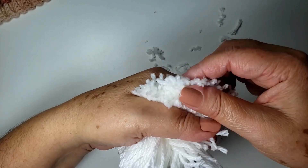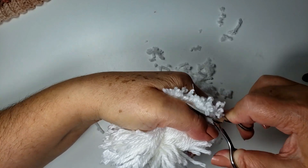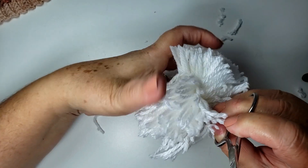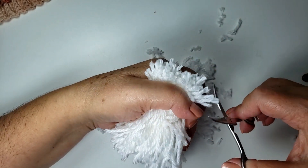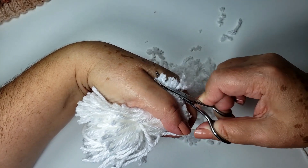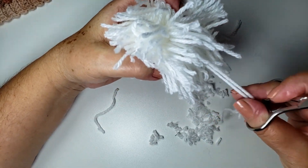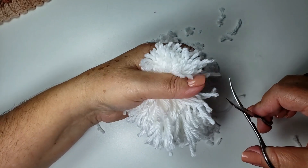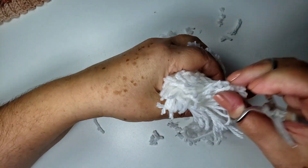Viro aqui, tá vendo que tá tudo desigual? E vamos cortar. Aqui o vídeo fica um pouquinho demorado. Se vocês quiserem passar pra frente, porque agora eu só vou cortar. Se quiser colocar na velocidade de reprodução dois, o vídeo vai ficar menor aí pra vocês. Lembra, não corta esses fios, porque senão a gente vai ficar sem fio pra amarrar. E vamos cortar. Vocês perceberam que eu tô girando e tô cortando.